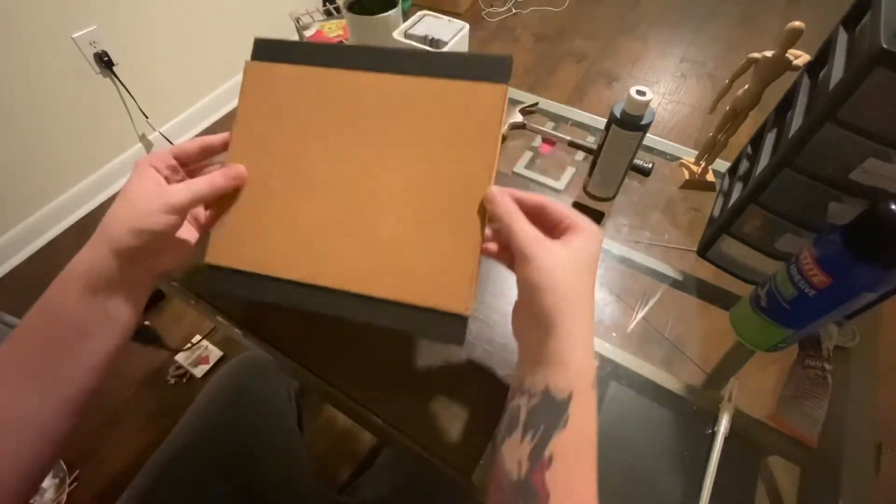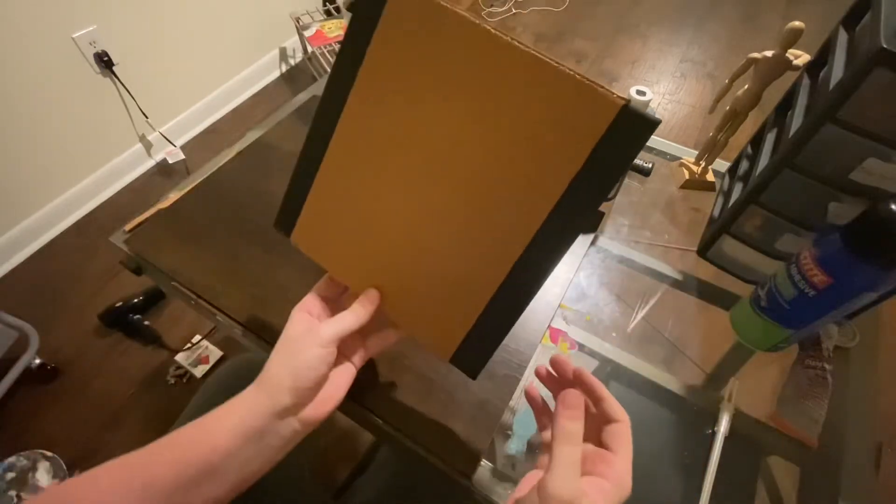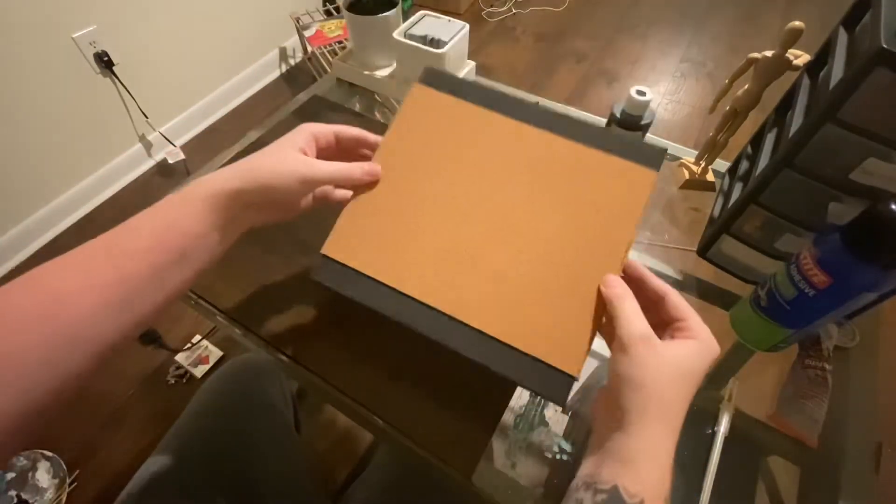I think it's all dry now. It's pretty decent. I like it. I think I am going to hang it up this way.